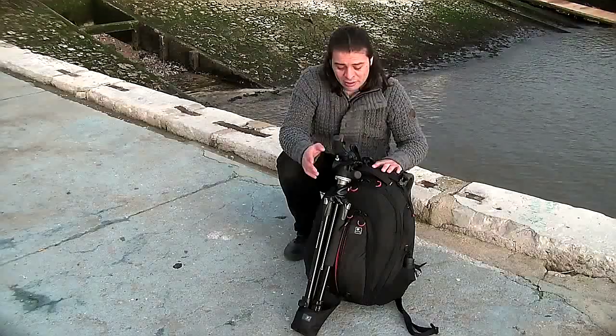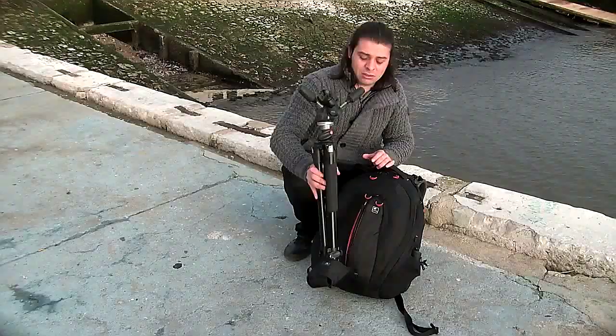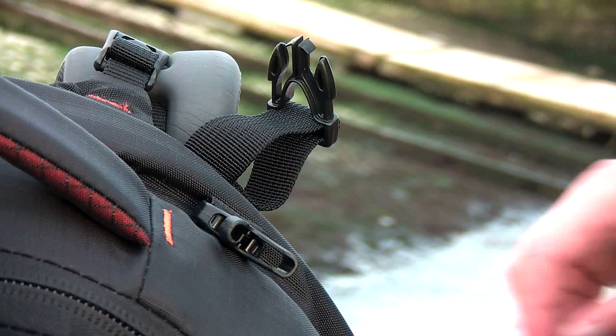On this bag I've got a tripod holder right here, which is really great. I've used different size tripods — this one is actually a loaner, this isn't my tripod. I'm waiting for mine; I've got a three-legged thing on its way. But back to my bag — it has a tripod holder, then it's got the strap that you can strap it on and hold it.